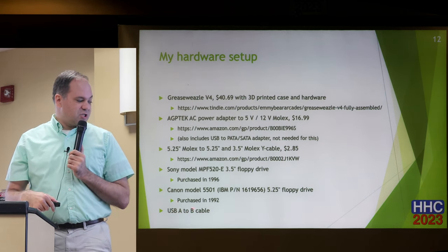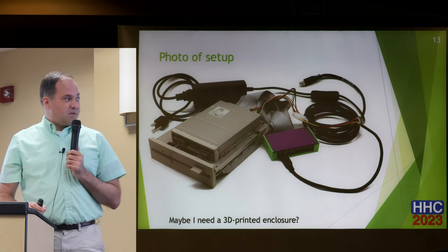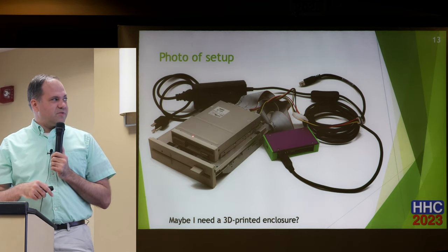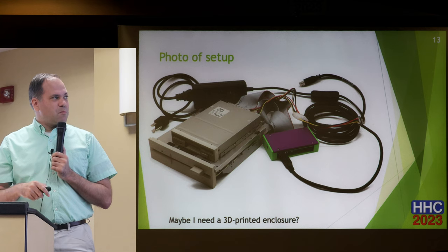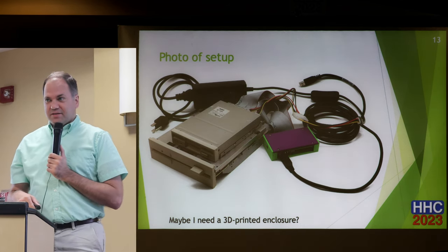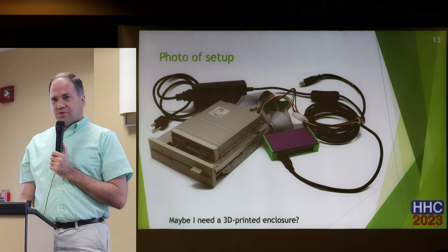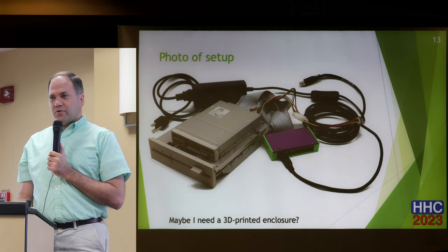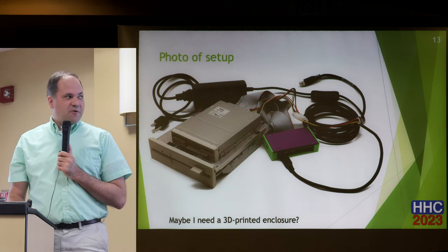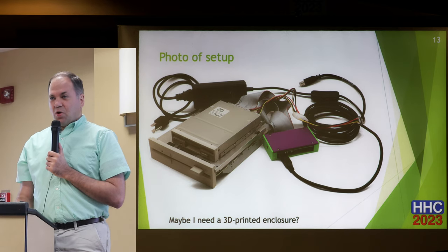I also had a USB A-to-B cable. This is what my setup looks like: the 5.25-inch drive, the 3.5-inch drive, the AC adapter, USB cable, and the GreaseWeazle with ribbon cables connecting everything. From the photo it looks like I probably need a 3D-printed case to make it all look neat. Some people have put all this hardware inside HP external 5.25-inch full-height enclosures — originally for tape drives — although those are quite bulky, heavy, and more expensive than I was willing to pay on eBay.